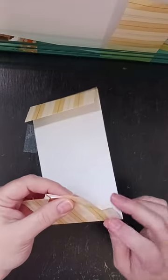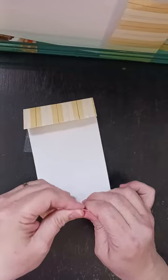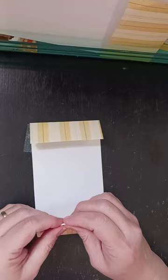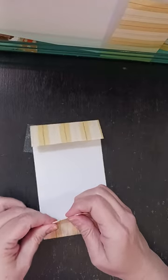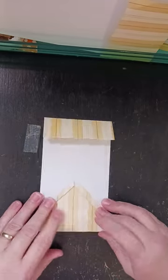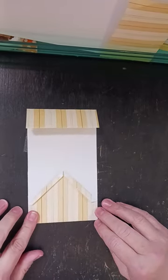Then I'll take this part and I'm just going to tuck it underneath and fold it so it'll look like that. I'm just going to tuck it under. Same here — I'm just going to tuck it under. So this is what it should look like at this point.